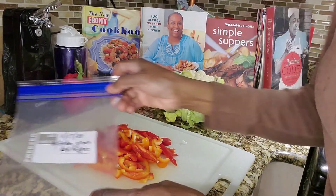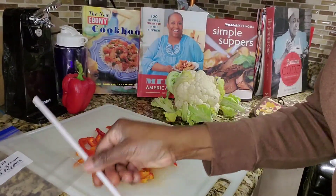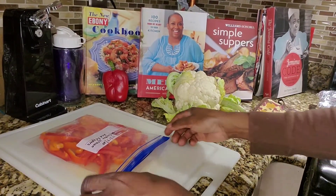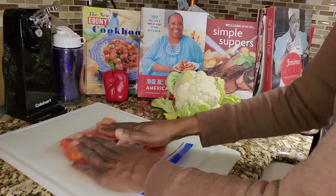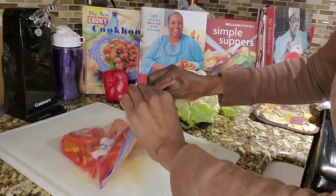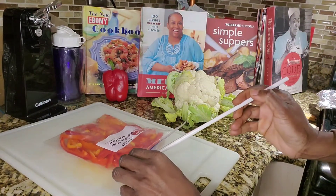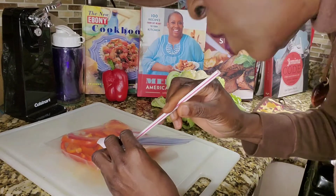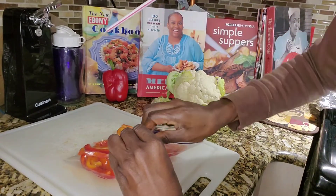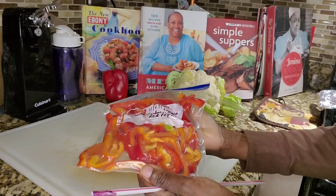And I have a baggie with a date on it and a straw. So you put the peppers in the baggie, lay them flat, and you seal it — leaving a small space to add a straw. You stick the straw in and you suck. And you get a nice vacuum sealed bag. Then you just store it in the freezer.